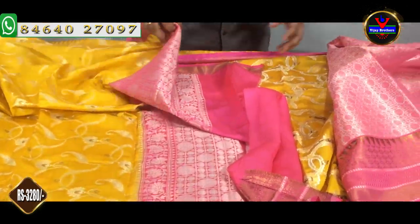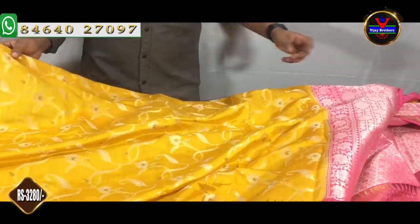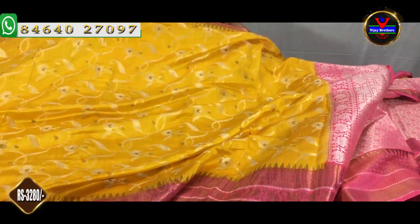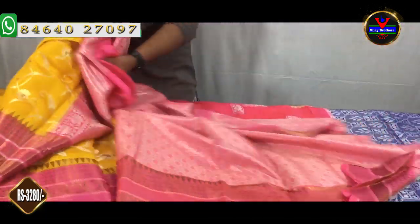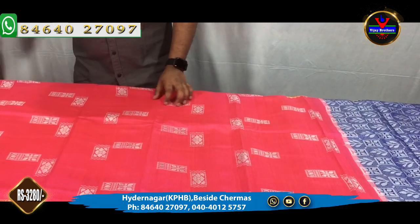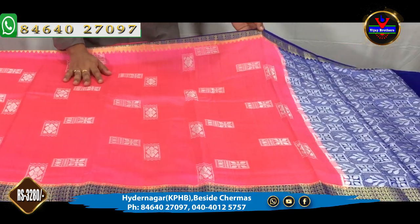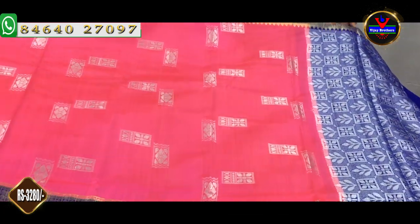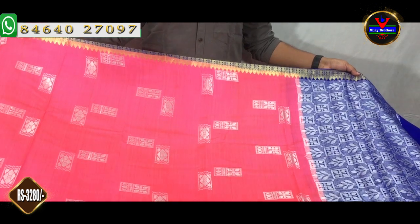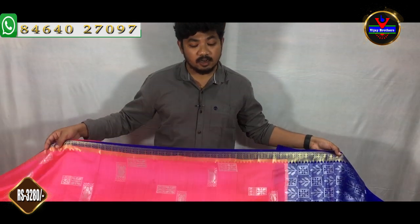The cost is Rs. 3,280. We are also looking at the latest collection for Christmas. We also have the Vijay Brothers Kukatpalli store. You can also book online and check the number of collections available.